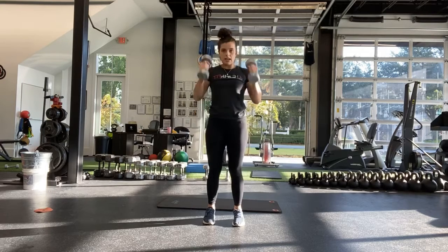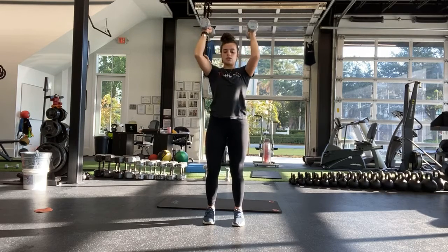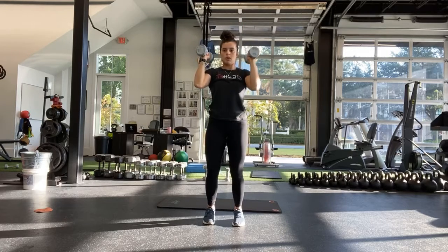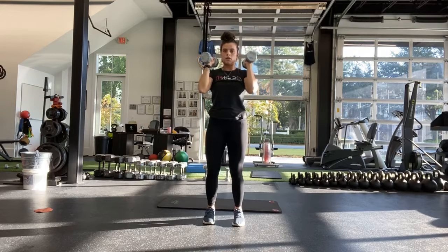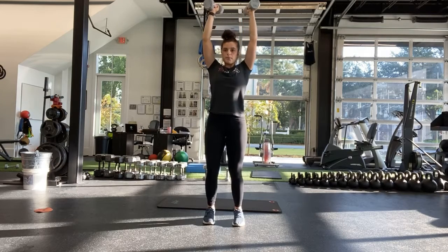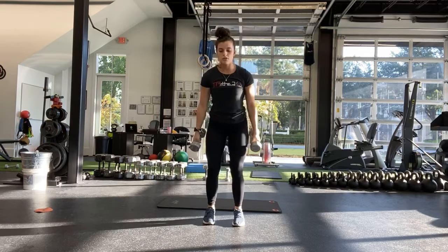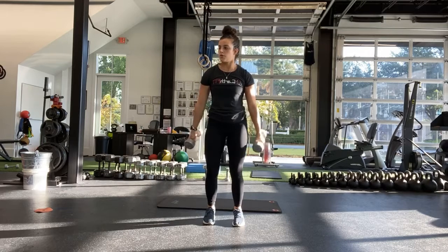Ready? And start. One second up. Three, two, one, all the way down. One second up. Three, two, one. Good. Again, if you do have shoulder issues — curling up for one, slow: one, two, three. Up for one, down: four, three.